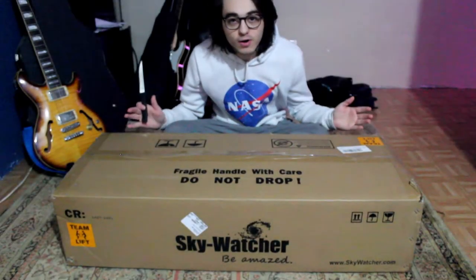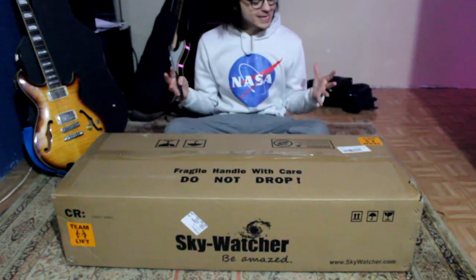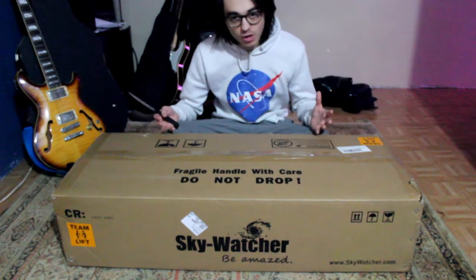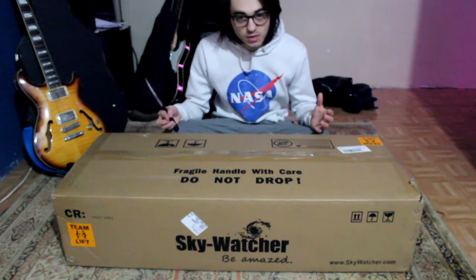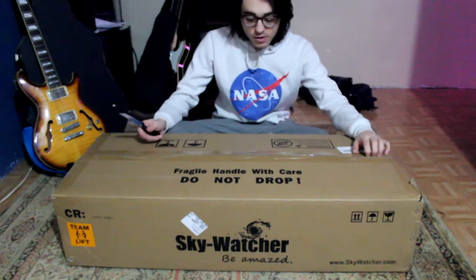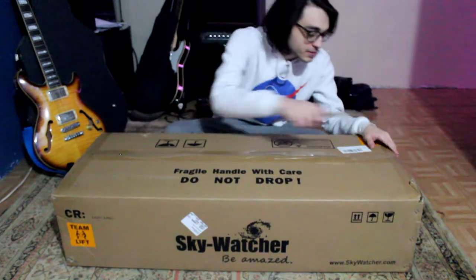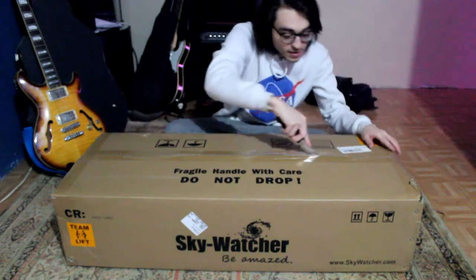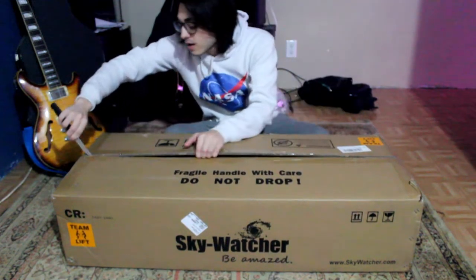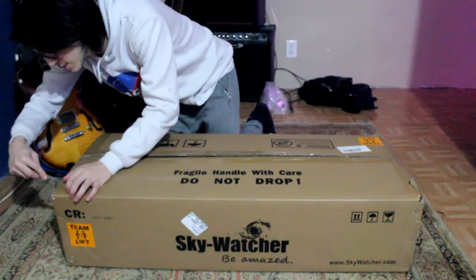Hello everybody, my name is Caleb Carone, or AstroCarone, and welcome back to the YouTube channel. Today I'm very excited — my Sky-Watcher EQM-35 mount has arrived and I wanted to do an unboxing video. Let's get started, let's open this baby up and see what's inside. I am kind of nervous — I've never done an unboxing video in my entire life, so this is new to me.